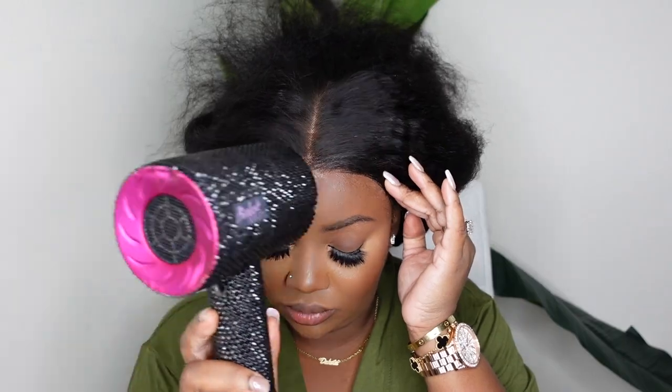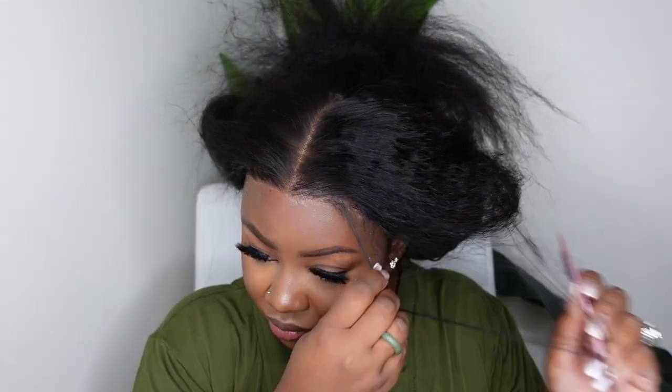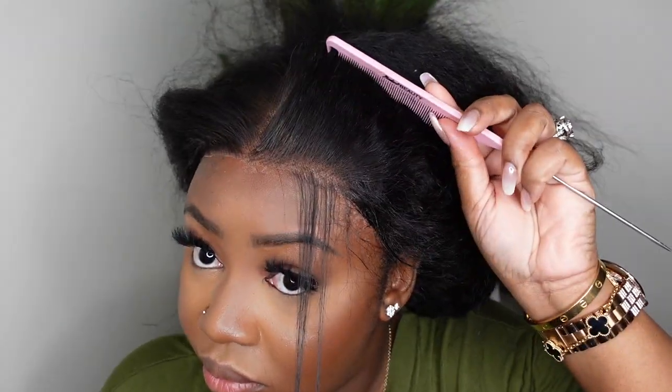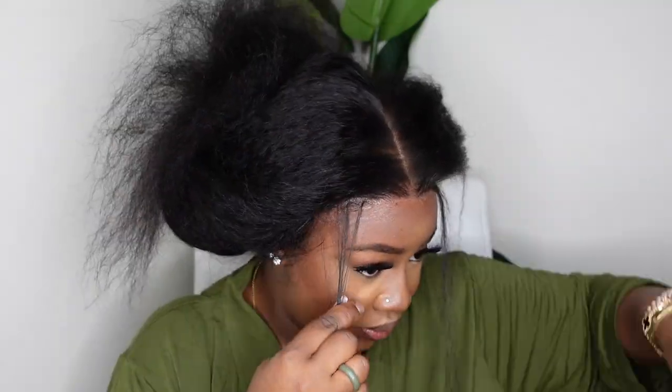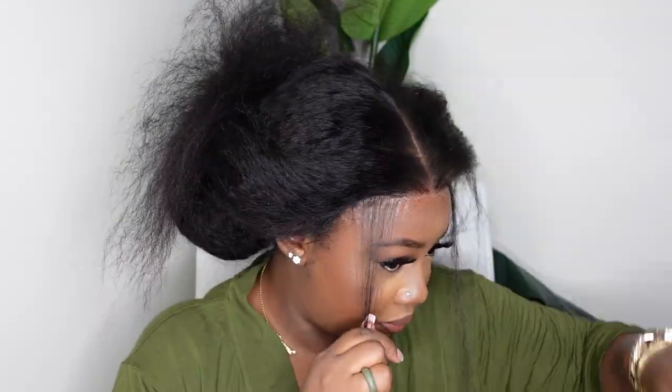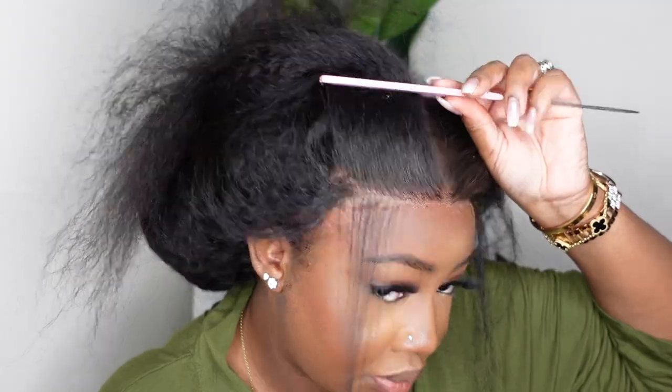Here I'm bonding it down. This one did fit glueless but I like to have mine a little bit more melted sometimes, especially because I'm into boxing and Pilates. On this day I had boxing and the idea of my wig falling off during high impact, high intensity activity — I just have to bond it down a little bit even though I am going with a glueless adhesive.